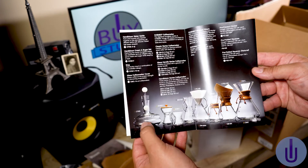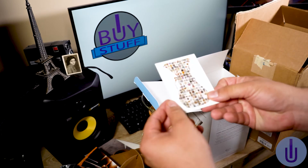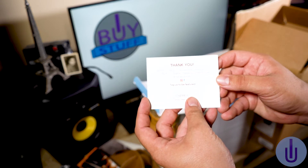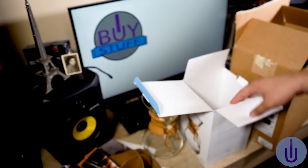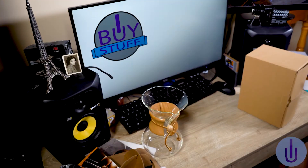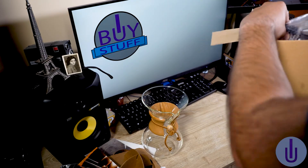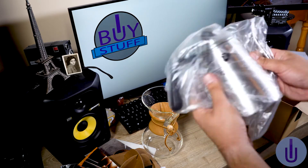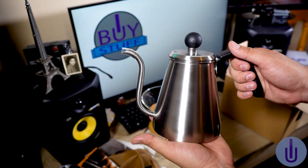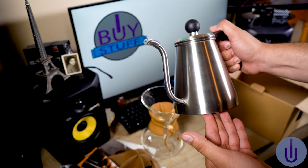Wow, I wonder how to use this one — this looks like fun. There's also a little thank you card: 'We're so happy you're part of the Chemex family.' You can also upload to Instagram. And we got another item — oh, this is an actual kettle. Oh my god, wow, this is beautiful. Look at this. Pretty, pretty nice. Did you hear that? Awesome, I love it.